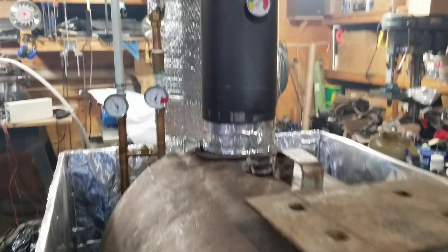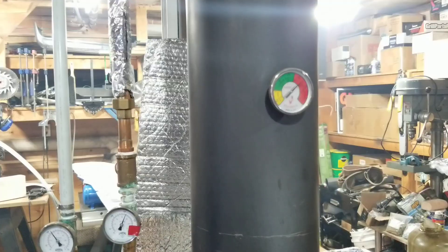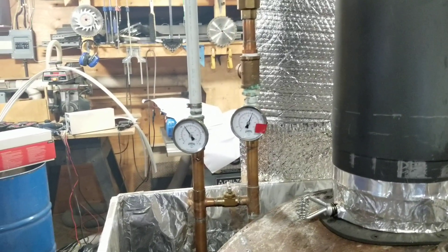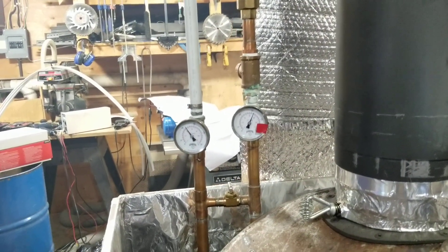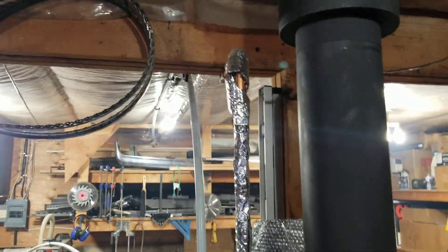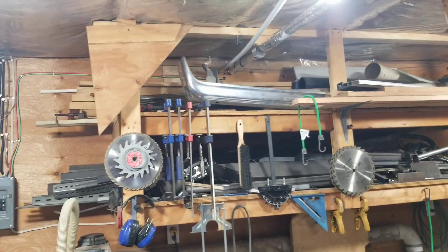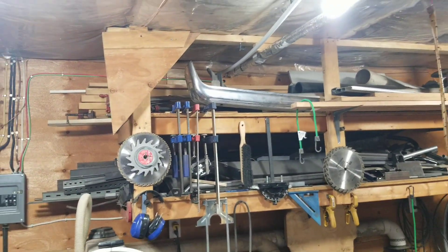With this thing on for a couple of minutes, the stove temperature will get up to around 700 degrees — that's where I run it — and that will produce about 195 to 200 degrees Fahrenheit water temperature. From there the lines go up along the roof, out through the wall, and out into my boiler shed out back.